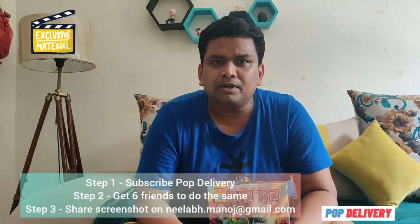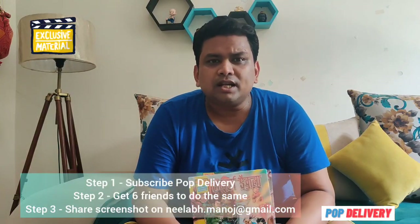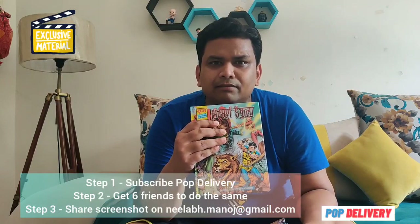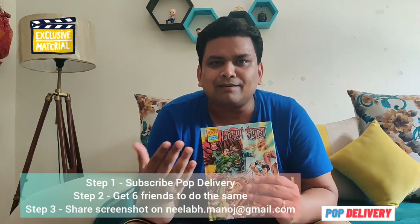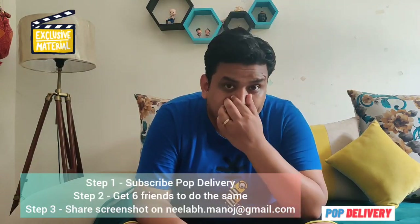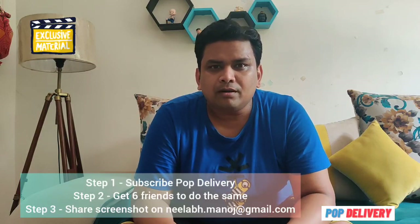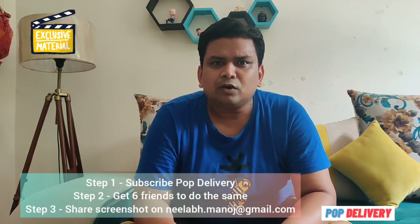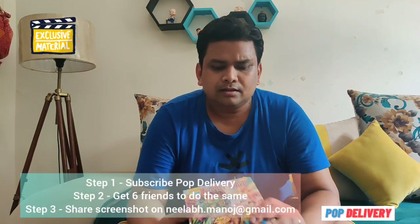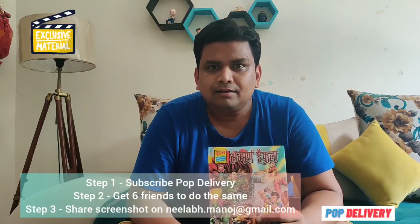The day our subscribers reach 200, I will announce the results. Whoever's name comes up by random picking, I will gift them from my side. So guys, what are you waiting for? Subscribe, get six of your friends on board for subscribing to this channel, share the screenshot with me — and you can have your hands on this awesome piece of work by Anupam Sinha sir, from the house of Raj Comics by Anuj Gupta!